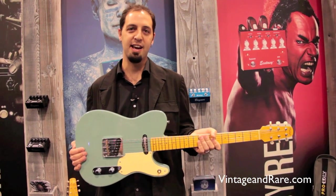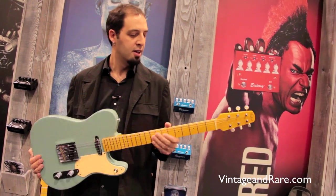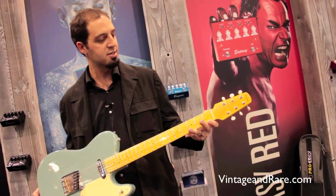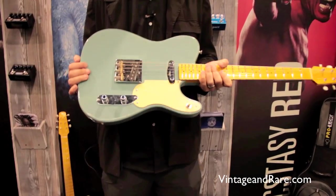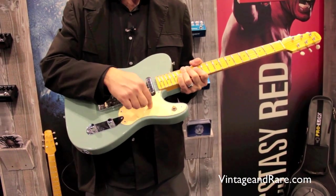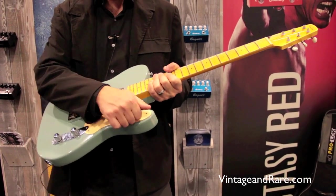These are completely handmade guitars with the best wood possible. This is a quarter sawn maple neck, jescar frets, bow nut, vintage style tuners. This is an Alder body, Seymour Duncan pickups, orange drop caps, CTS pots, handmade pickguard and switch.